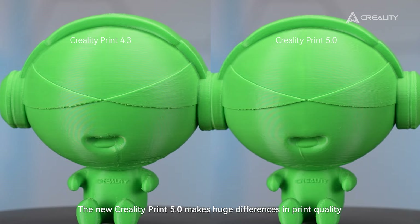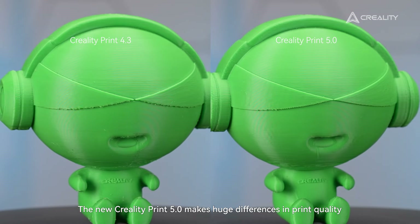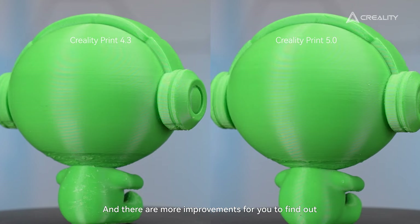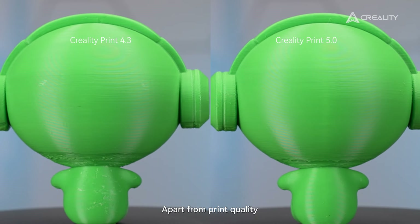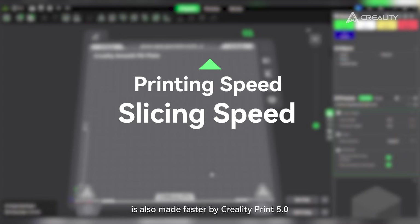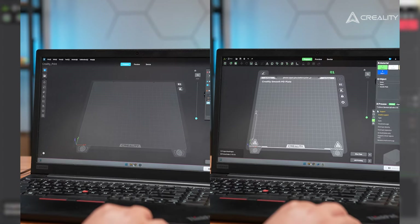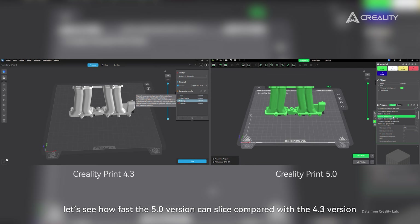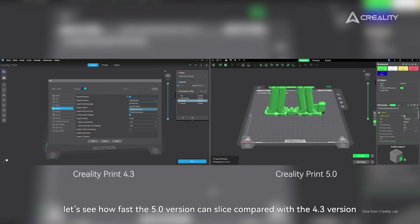The new CrealityPrint 5.0 makes huge differences in print quality, and there are more improvements for you to find out. But apart from print quality, the print speed is also made faster by CrealityPrint 5.0. Let's see how fast the 5.0 version can slice compared with the 4.3 version.